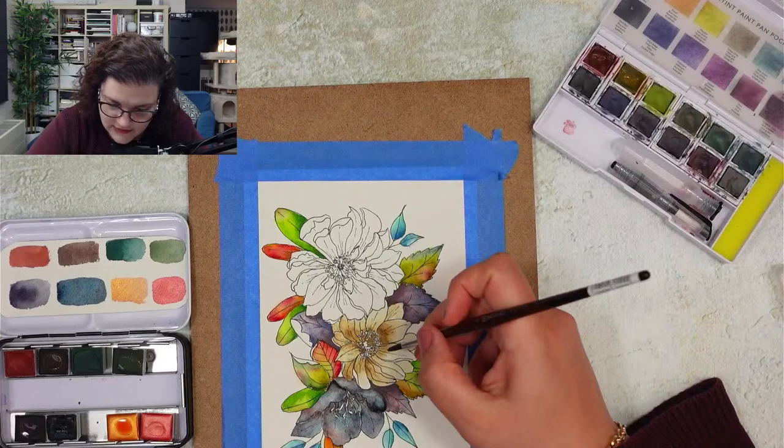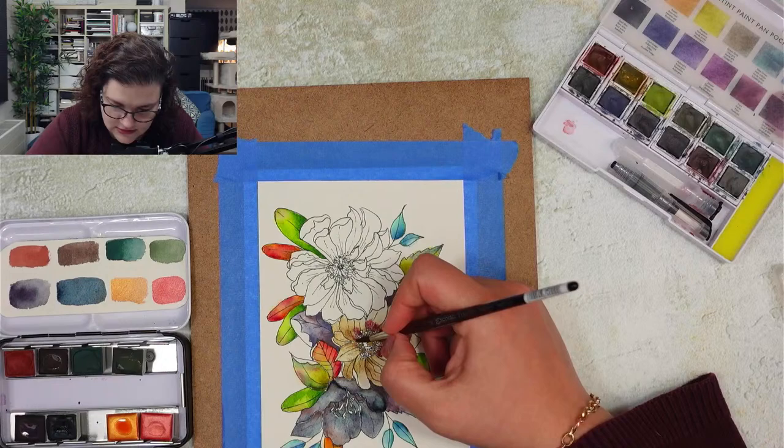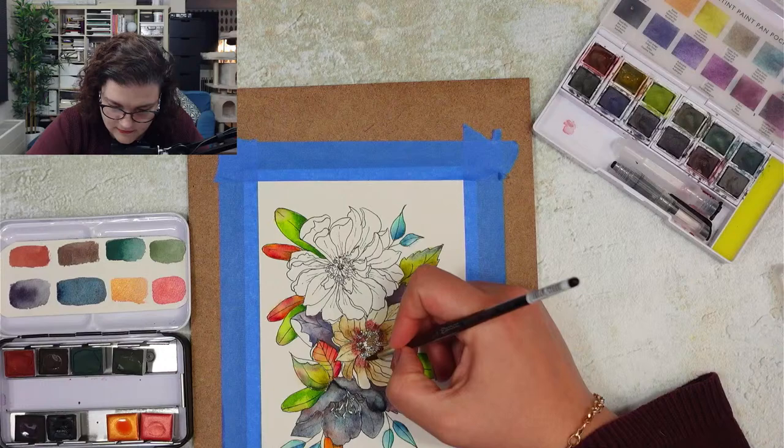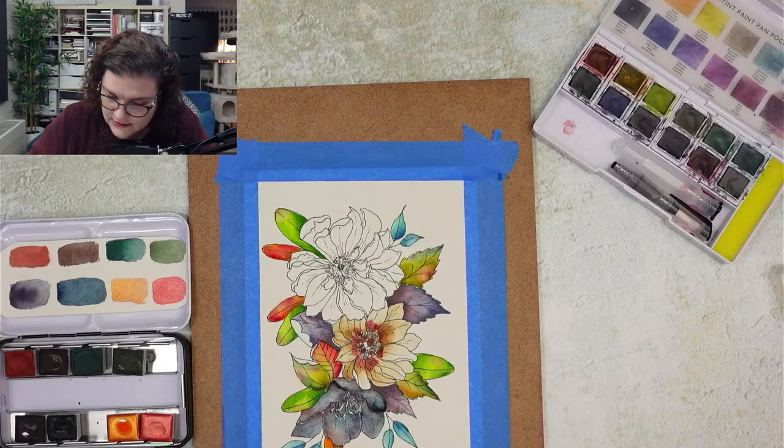So I'm going to do some red - let's introduce some red. I know it's a little bit more red than you were expecting but it's going to be okay because we're going to blend it out. Let's see how we can blend these ones out.